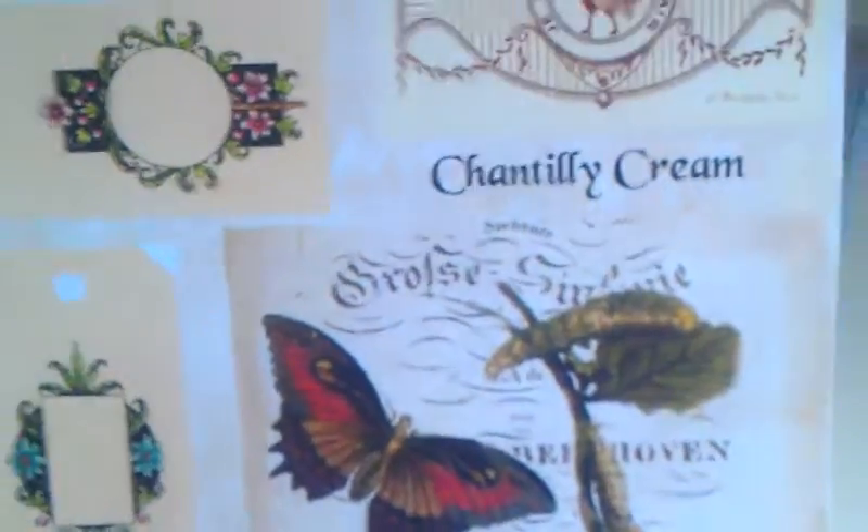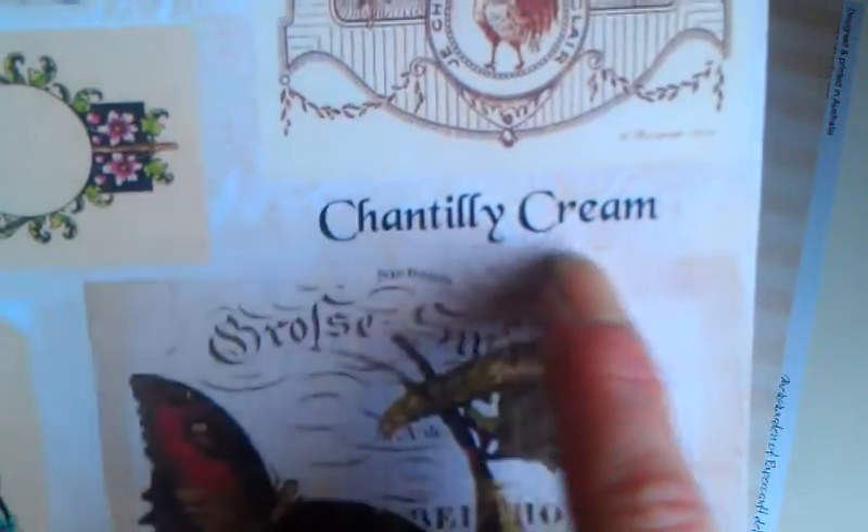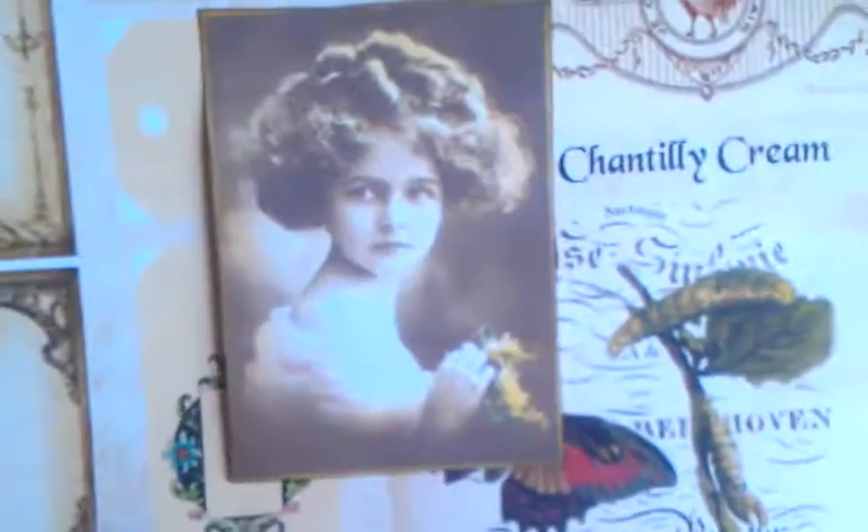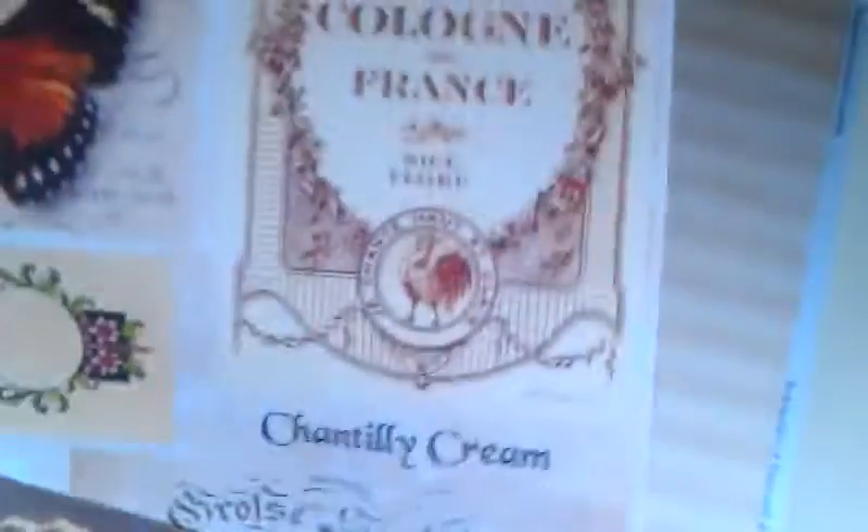I'm going to show you which papers and places I used in my project. I used - it's called Chantilly Cream, I hope I said that right - that's an amazing paper collection which I used for this project. It's called Chantilly Cream. Those are like die cuts - this sheet is full of amazing images which you have to cut out. All those images are in this beautiful collection, and I used those four designs: polka dots, stripes, and it's in beautiful cream - like coffee, white coffee color.